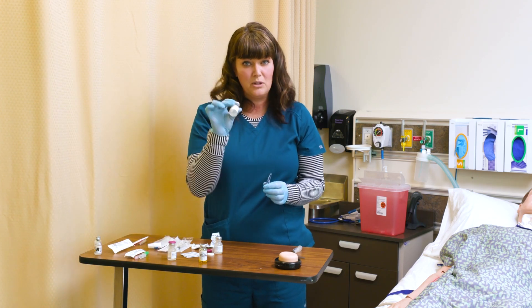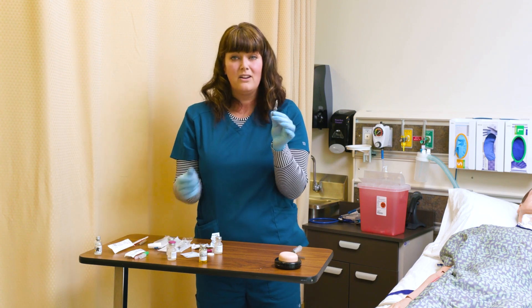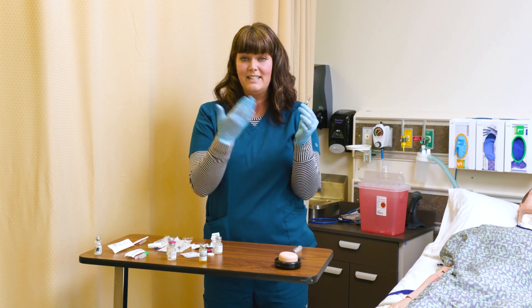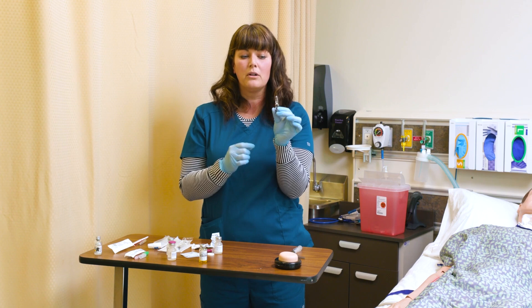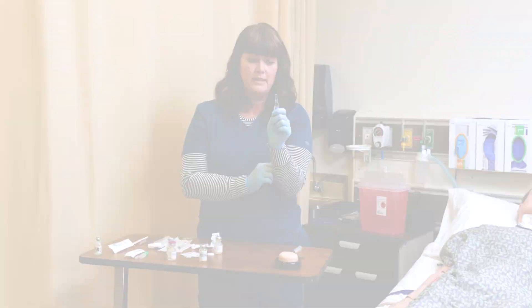Some medications are not stable in plastic. They need to be held in glass. They are also possibly not stable in light, so they are stored in amber glass — darker glass. This is what's known as an ampoule, and you're going to see these.